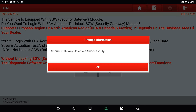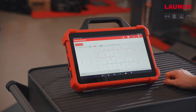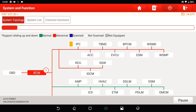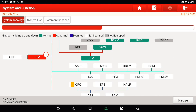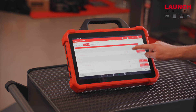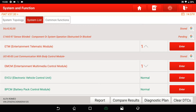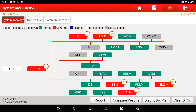The security gateway is now unlocked. We tap OK and perform a smart detection. All ECUs are checked by the system — the green ones are without DTCs and the red ones have DTCs. We can switch to the system list to see which DTC is present in each ECU. Now we have full diagnostic functions, including all special functions, actuator tests, and coding.